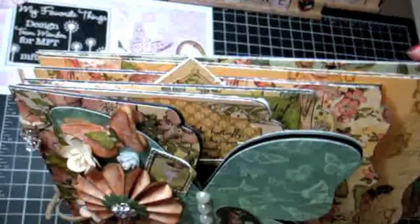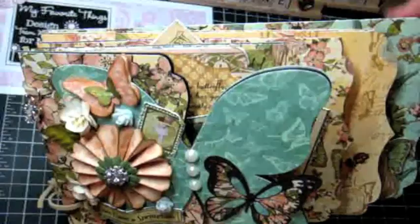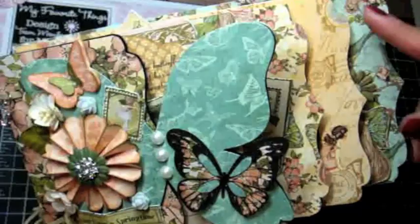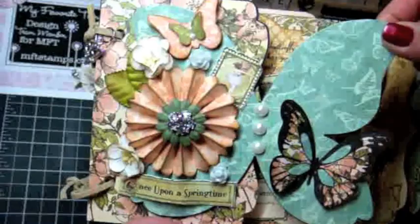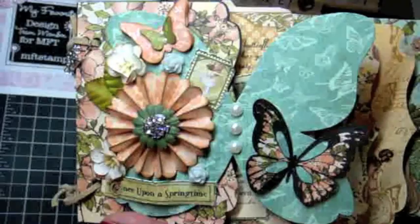I cut each page a different size — they're all five and a half inches tall. In terms of length, the largest piece on the back is nine and a half, then it goes eight and a half, seven and a half, six and a half, five and a half, and then this piece right here is four inches. I took my Tim Holtz On the Edge die and created this notebook edge on each of them. I also had this butterfly die that I purchased through AccuCut and used my AccuCut machine to cut it out.